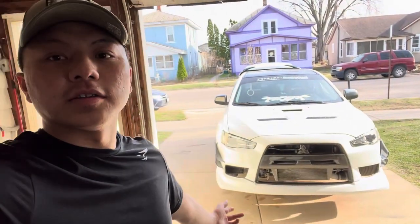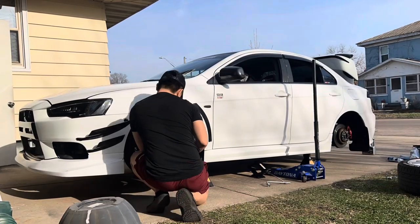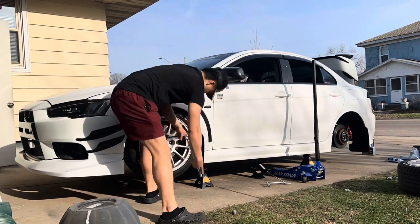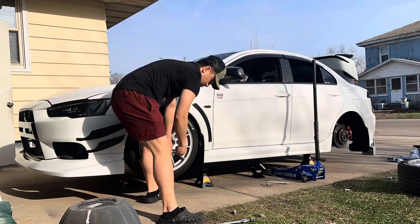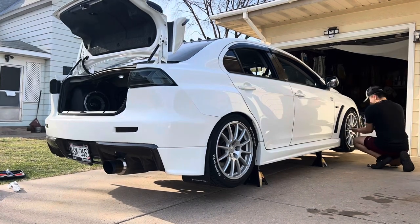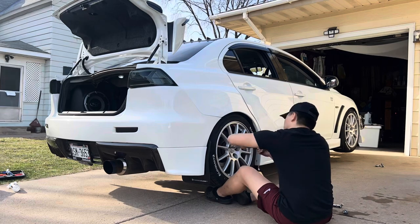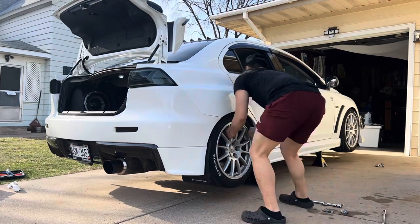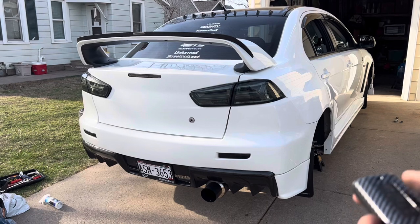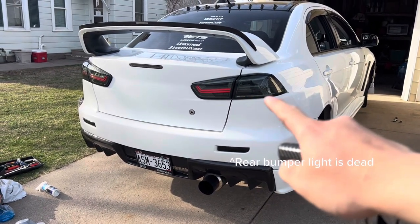All right, it's a couple days later. We just got done jacking up the car — as you can see it's off the ground. We're gonna test fit the wheels and see how they look. Since we're at this step, I'm gonna fix another issue I have, which is when I unlock the car this light is dead, so we're gonna see if we can try to fix it.